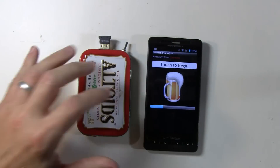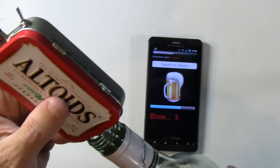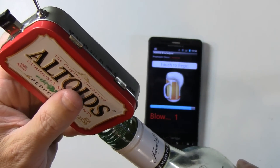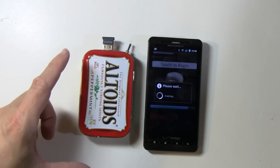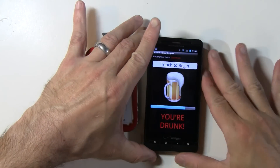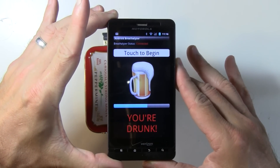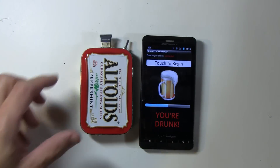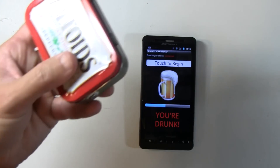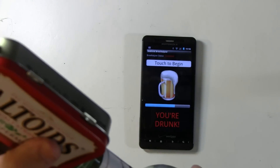Let's go ahead and do a reading — got some Bacardi right here. You kind of get the idea, we'll just do that again. Just watch the blue bar, and as you can see, as I put the alcohol close to the sensor the blue bar is going to go up.